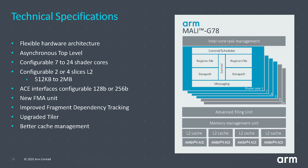Here is an overall look at the technical specifications of the Mali G78. It supports anywhere from seven to 24 shader cores depending on OEM requirements. There is a new FMA unit, an upgraded tiler, and better cache management. The fused multiply add is a key part of GPUs for both gaming and machine learning — it performs a multiply and an add in one operation, used constantly in matrix multiplications. Making that fundamental unit faster and more efficient affects the overall performance of everything in the GPU.